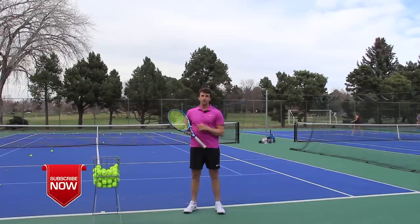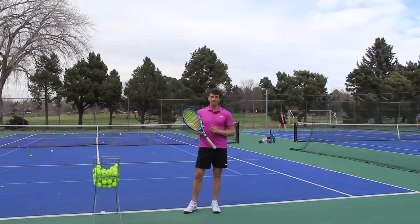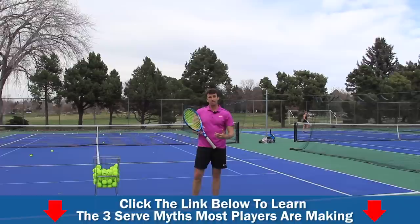I hope you enjoyed this video. Give us a thumbs up if you did. Make sure you're subscribed and your notifications are turned on so you can be updated on all the latest videos. We also have a free gift for you — click the link in the description below or somewhere in this video. We're gonna get you the three myths that most players are falling for when it comes to the serve. We wanna change the way tennis is taught around the world, especially when it comes to the serve — it's so misunderstood. Click that link to pick up that free gift and learn the three myths along with the solutions. I want you to serve faster and better, and I hope this video helped you. Thanks for your time today!